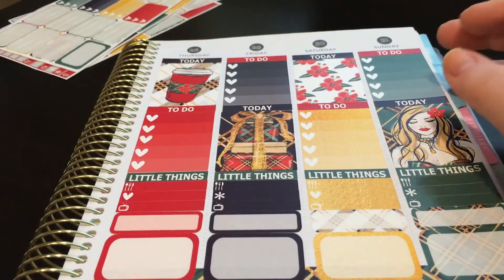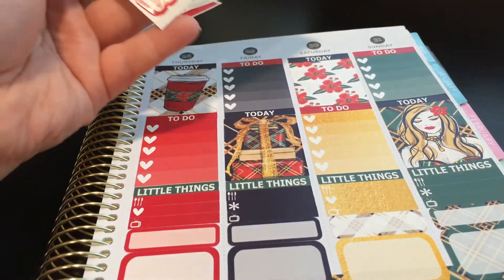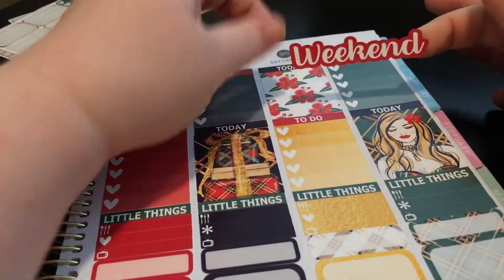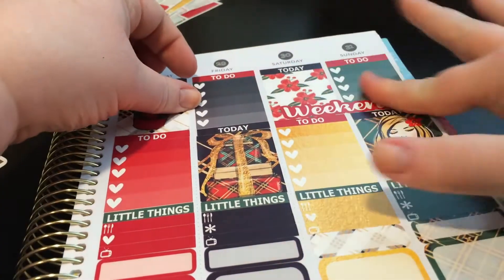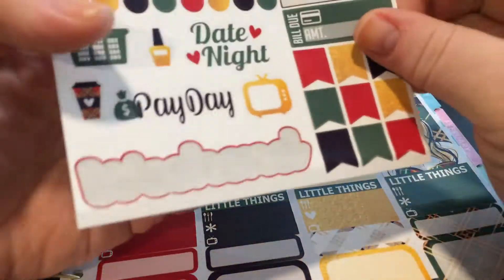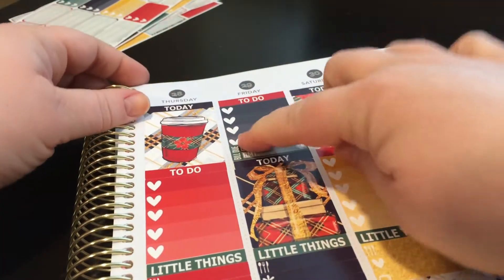We also have the heart checklist but I don't need that much because I'm not going to be in town, so I don't have a lot to do. Oh, we have a weekend banner - where am I going to put that? I didn't think about that. Maybe on this bottom one because like I said I'm not going to have a ton to do, so it'll cover that bottom heart but that's okay. I do have a bill due - I probably should have thought about that, but we can put it in the checklist.